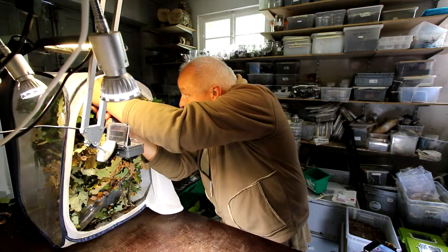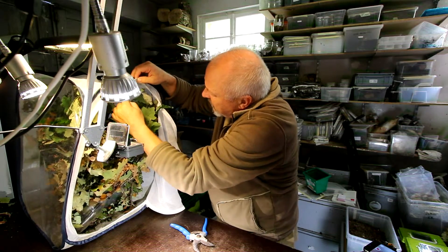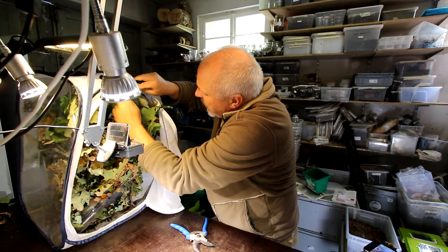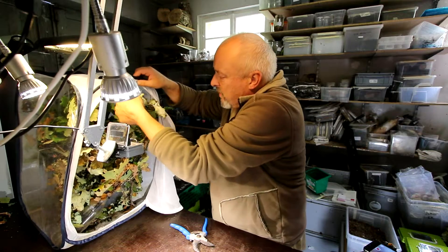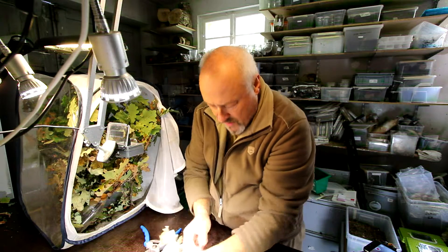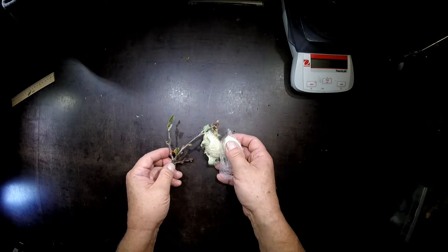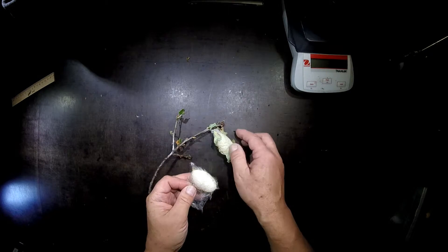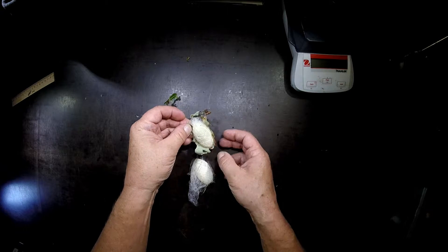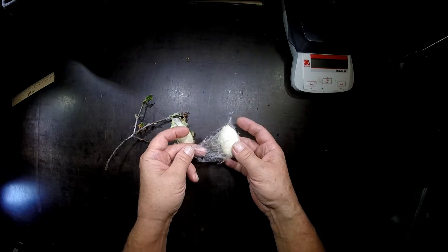Here are two on the top. Let's see whether I can take them down. They are also fixed a little bit to the enclosure. Now I have to carefully take this away too. These are the typical cocoons of Antheraea pernyi — a little bit pear shaped, as you can see. I'll take this one away carefully. Now they are already pretty hard from the outside, and also the size is pretty big.